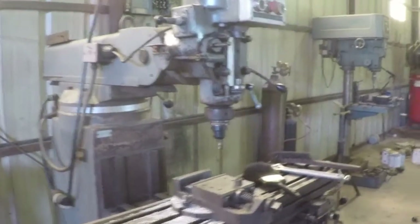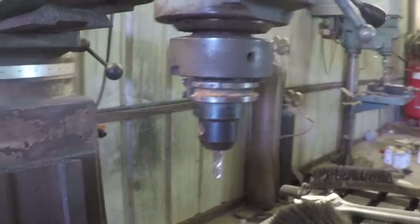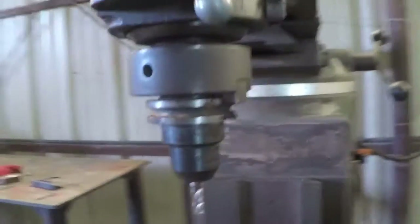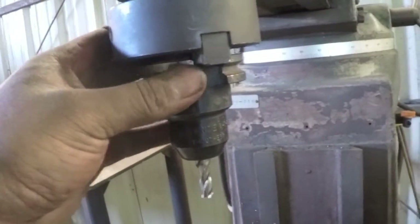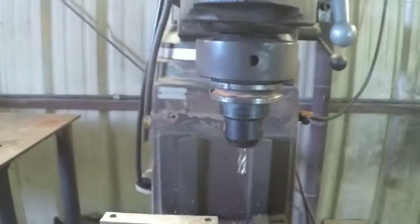I have it installed. Let's take a look. You can see how the double collar hangs down. I've got one drive dog engaged and the other one is not engaged. And it fits very nicely.